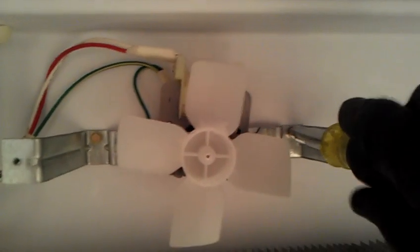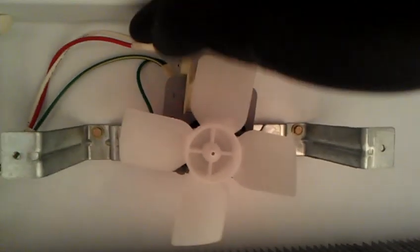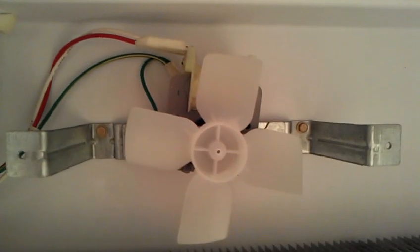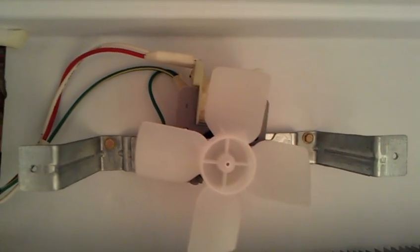After you finish installing the new fan, you'll want to make sure that all the wires are connected, make sure nothing is loose. From the bottom where the refrigerator is, by the temperature control knob,